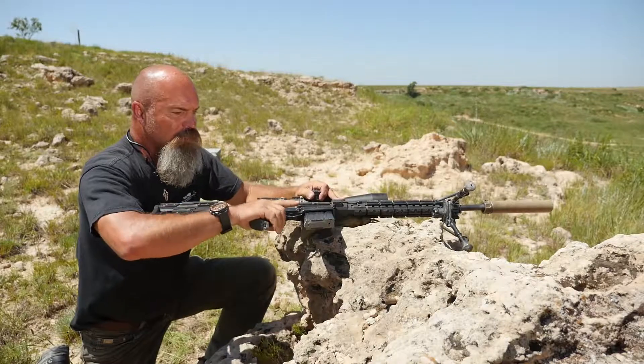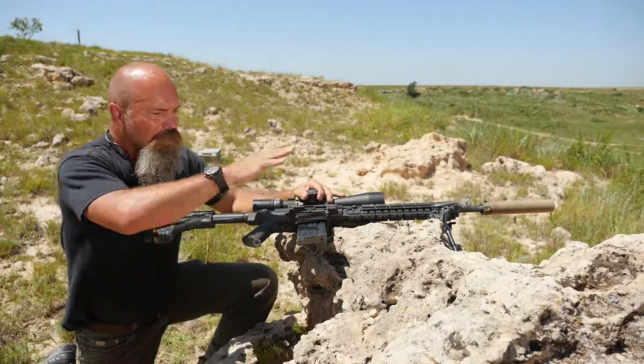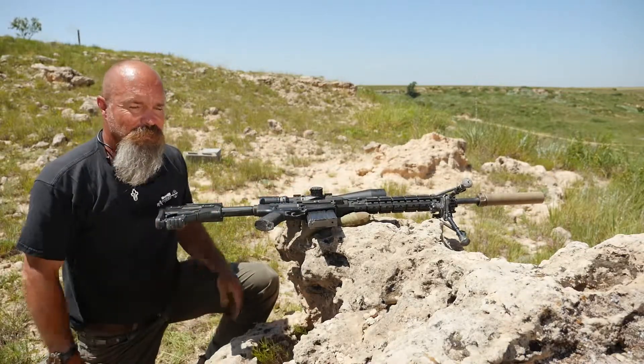At 45 degrees, this is a position that a lot of tactical people — whether law enforcement or military — will utilize, but even as a hunter you can use it because it creates a very stable platform. This is something where you can let the gun go and it just sits there.